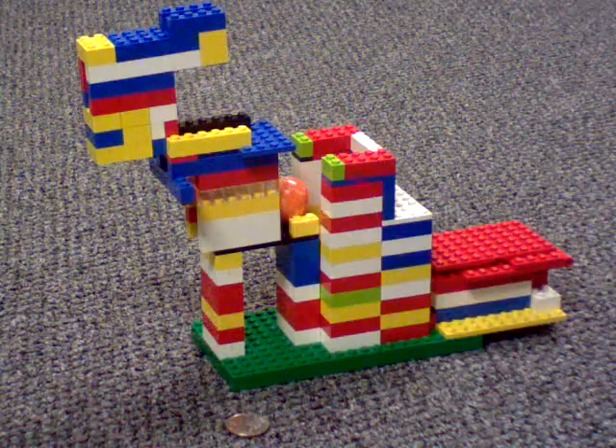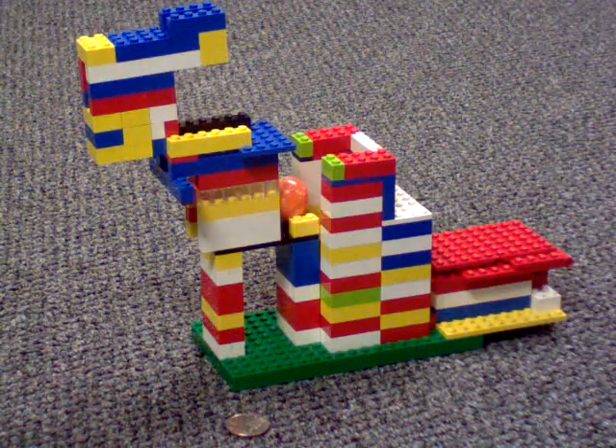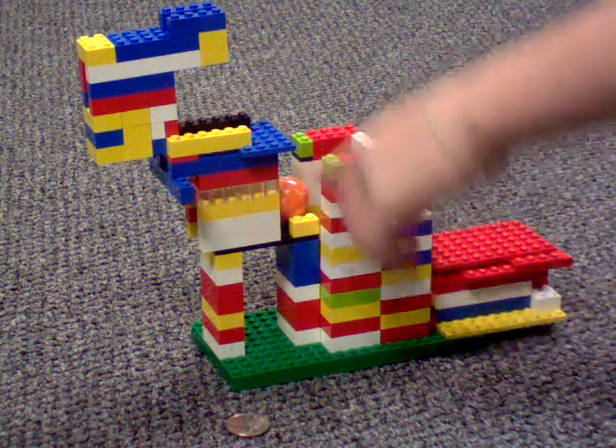Hey, this is Uncredo with Proz124 with an awesome Lego gumball machine. The gumball is right in there.